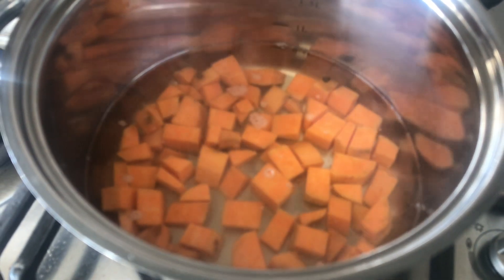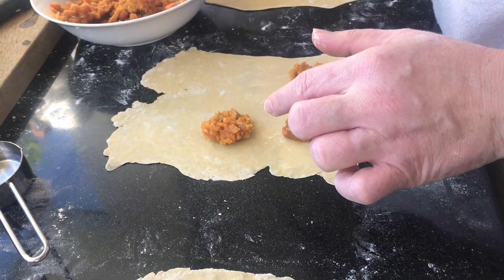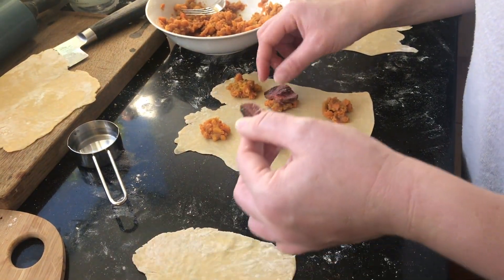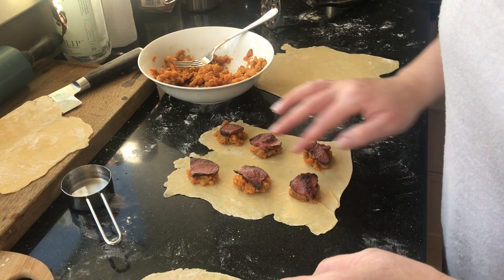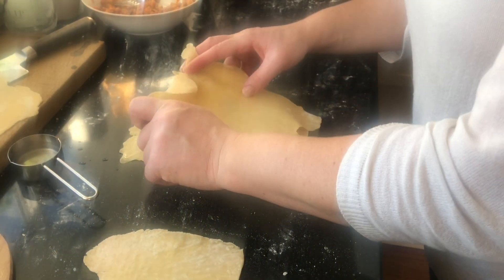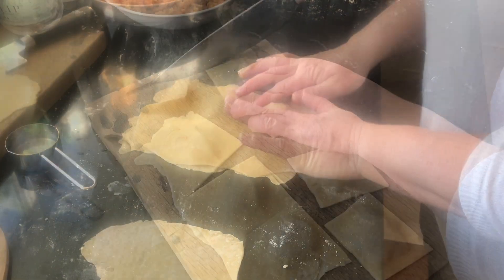For the filling, I'm just going to use some duck breast and some boiled kumara which I've loosely mashed. Space out the filling on the pasta and then thoroughly wet all the way around all the filling. Place another sheet of pasta on top, press it down so it sticks together, and then cut to shape.